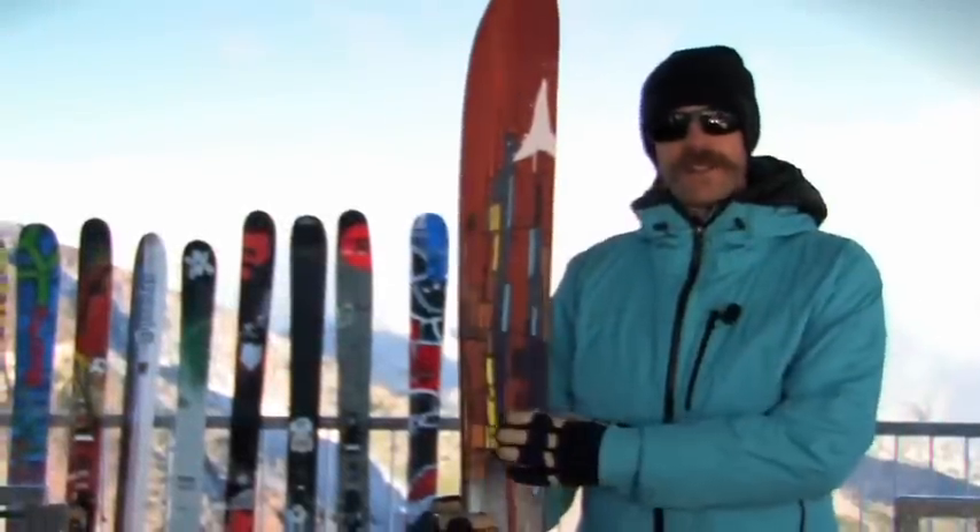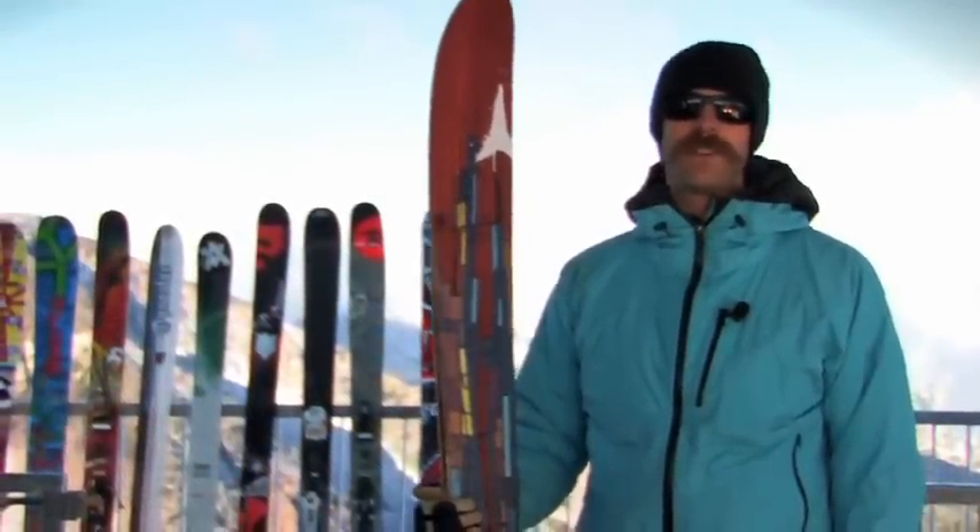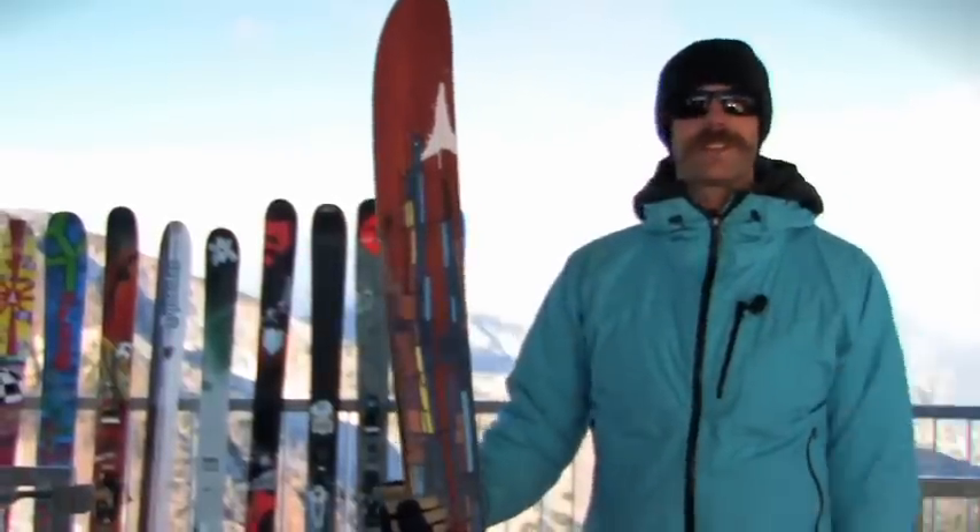Alright, this is the Atomic Atlas. This is Atomic's big mountain gun, and it's also a backcountry employee favorite for locations like Snowbird.